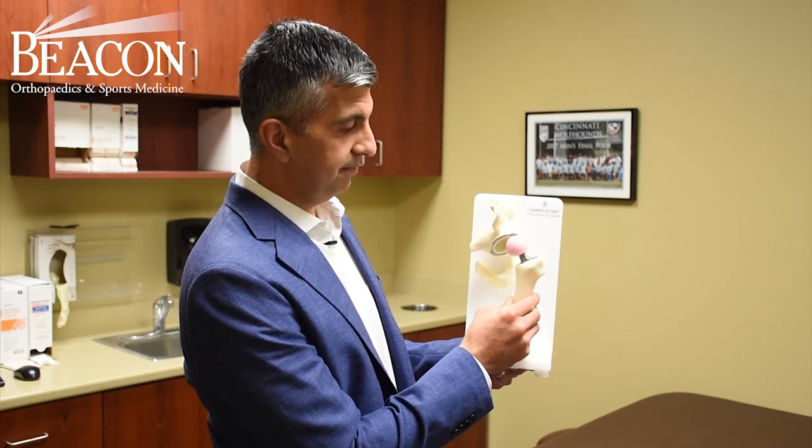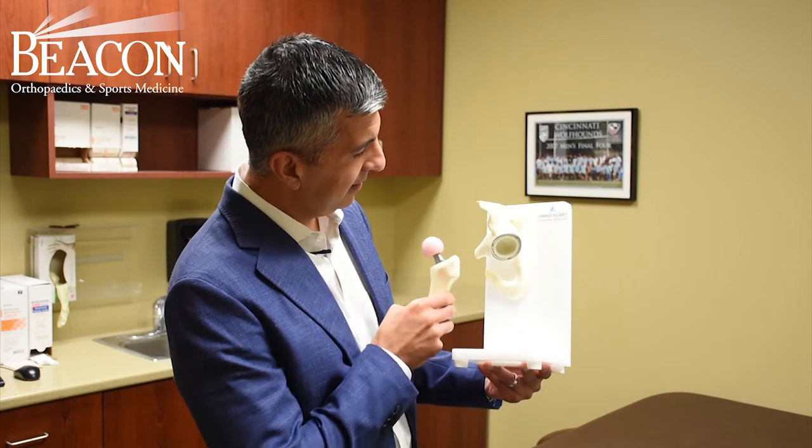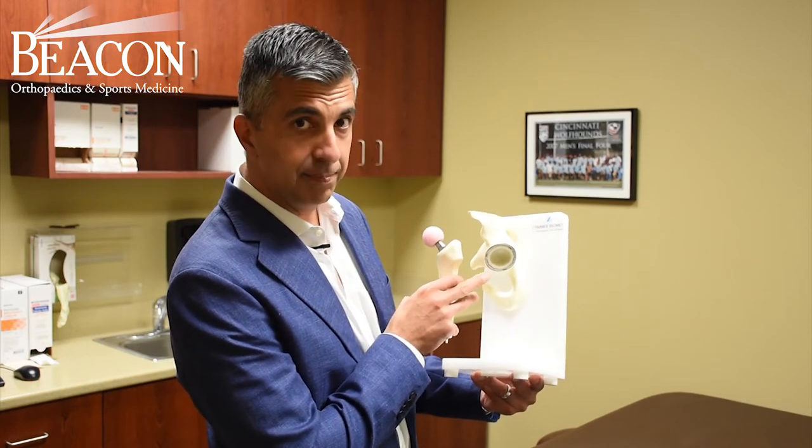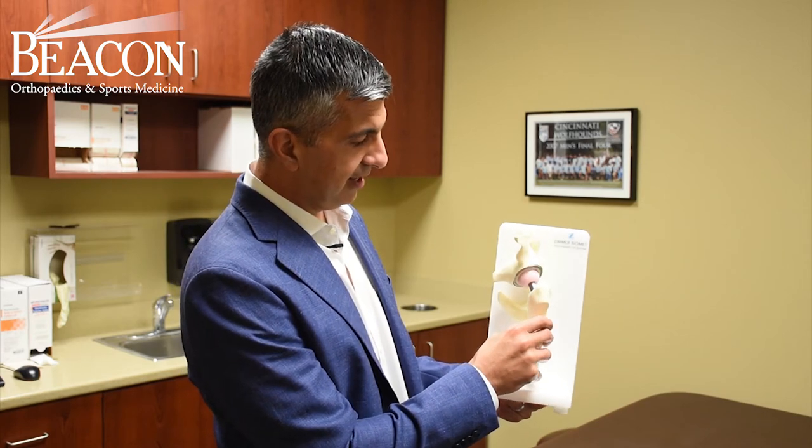It is pink in color, just like you see in the model here, and it articulates with a polyethylene or a plastic socket, and it fits together like this.